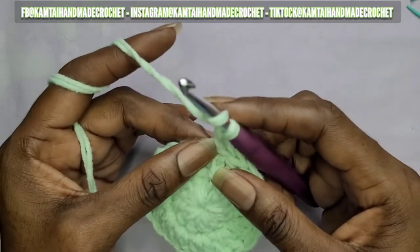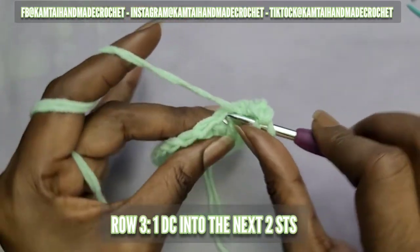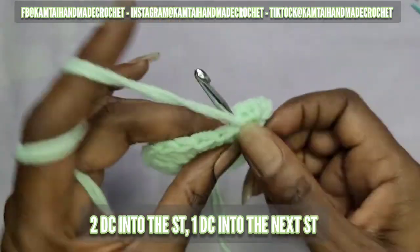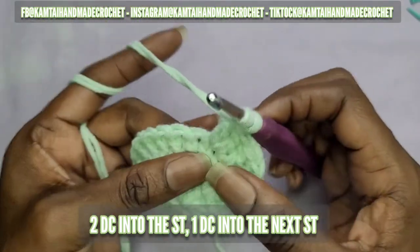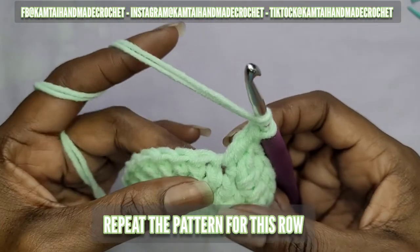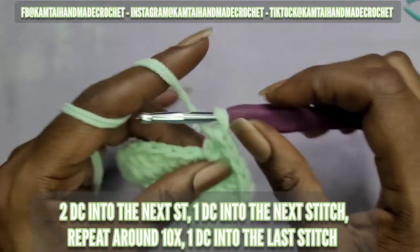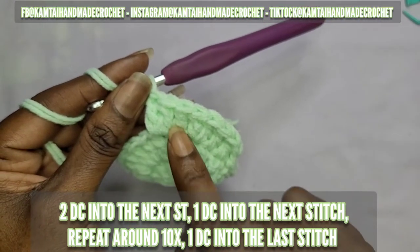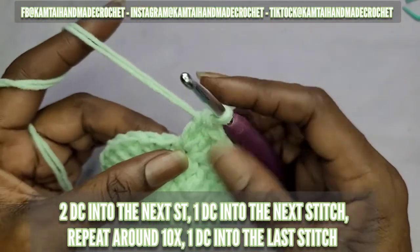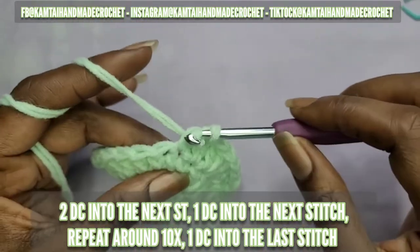Now we're going into row three. You're going to make one double crochet into each of the next two stitches, and then in the next stitch make two double crochets, then one double crochet in the following stitch. That is the pattern you'll repeat: two double crochets in one stitch, then one double crochet in the next stitch. The way you count that for ten times is to count those two as one group. I'll show you what I mean so you're not confused.